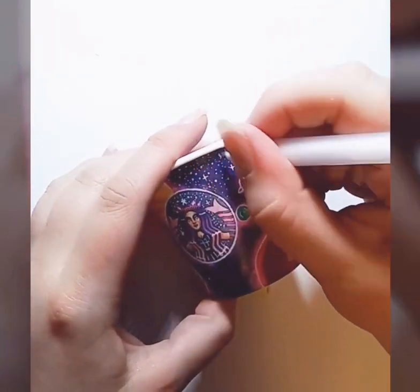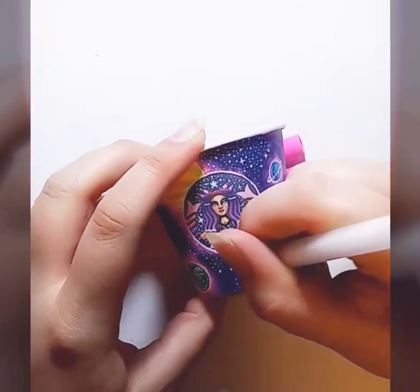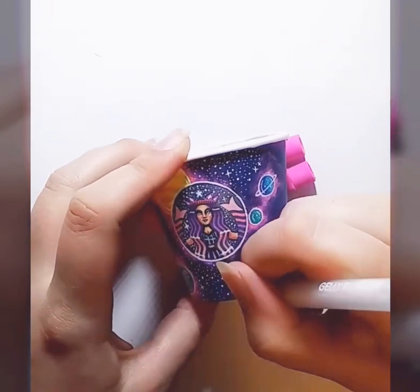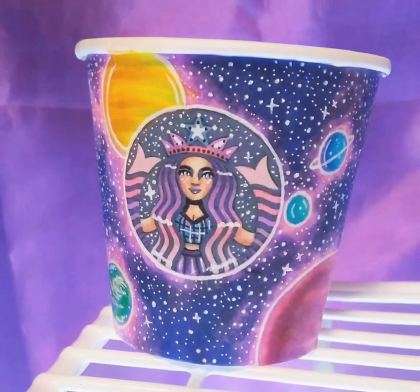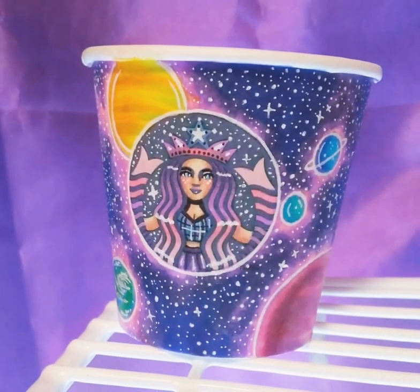I hope this video answers a few of the questions you may have had about my Starbucks cup art. If you enjoyed this video, please feel free to leave a like and possibly subscribe if you want. See you guys in the next video! Bye!